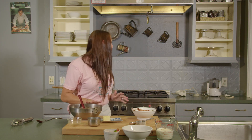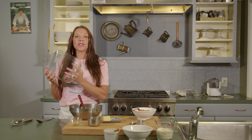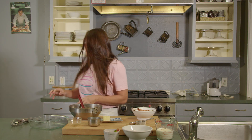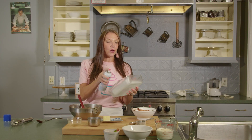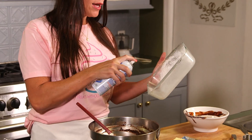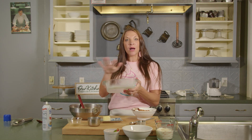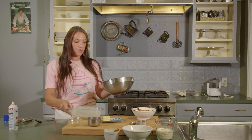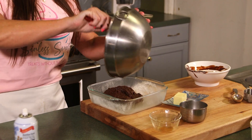From there, we are going to grab an 8x8 pan — you can use a glass pan, you can use aluminum, whatever you have at home. We are going to use baking spray. You can use baking spray, coconut oil, or butter, but I really like baking spray because it tends to help get those brownies out a little bit better. So you're just going to spray your 8x8 pan and then pour the batter in.